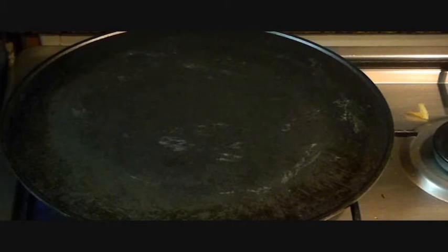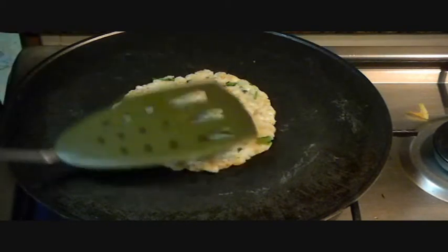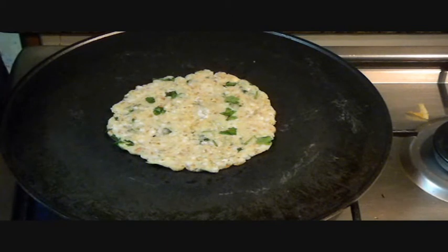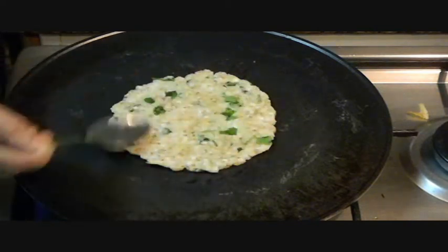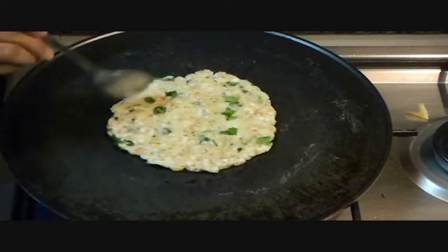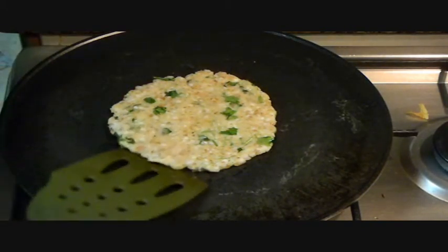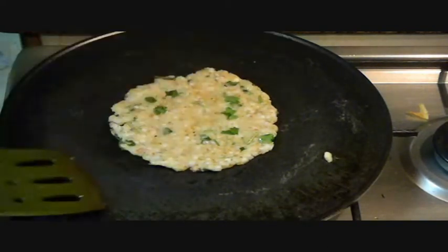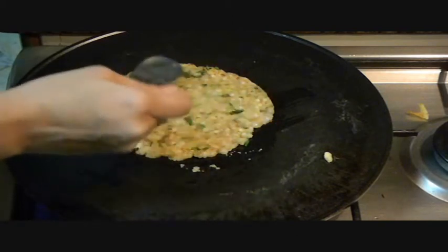Now the tawa is nice and hot. I am going to add a little oil on it and then transfer this paratha onto the tawa. Let it cook nicely from one side first. Put some oil on the upper part also. When it is done from one side, you have to turn it over. We can add more oil to this.